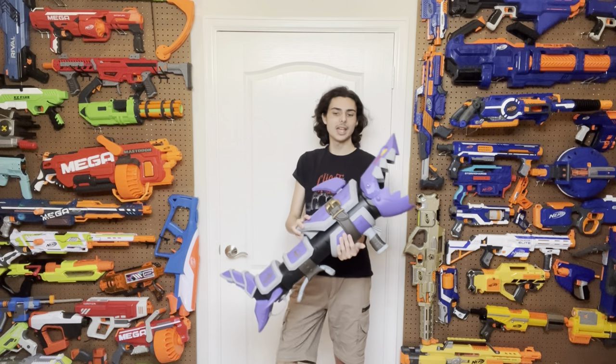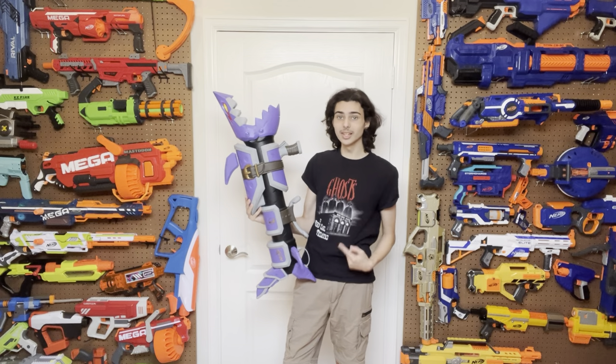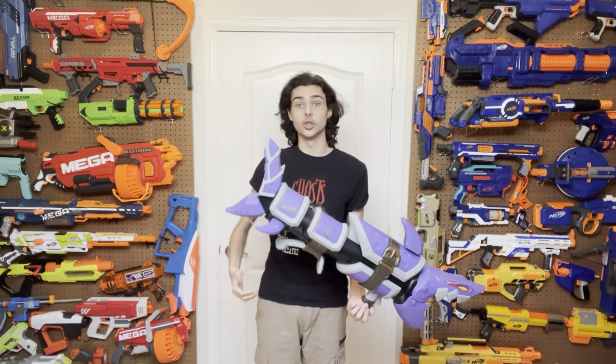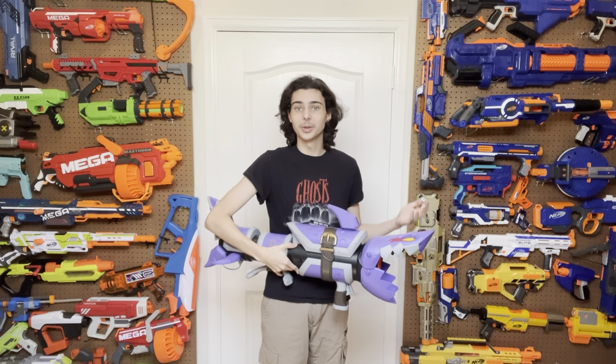When this blaster came out, not very many people were interested in it, especially because it doesn't even really do anything new. It is literally a Doomlands Judge — I'm not even joking. This is seriously just a Doomlands Judge reskin, but we'll get to everything in due time. We gotta start with the design.